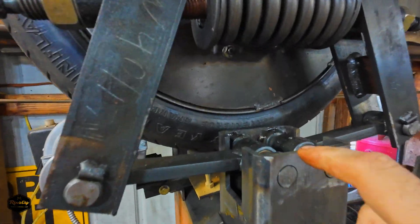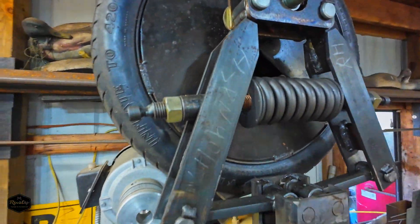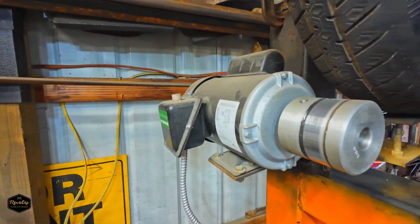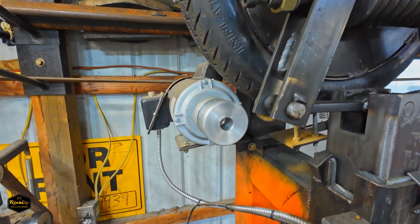There are four lubrication points down here around the hammer and then some points up here to put a little oil in. That motor is just a one horsepower Harbor Freight motor tied to a switch.